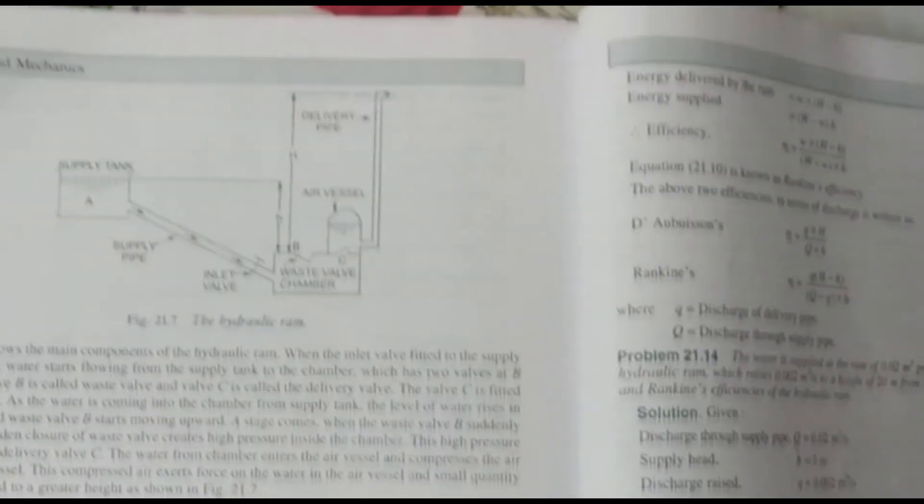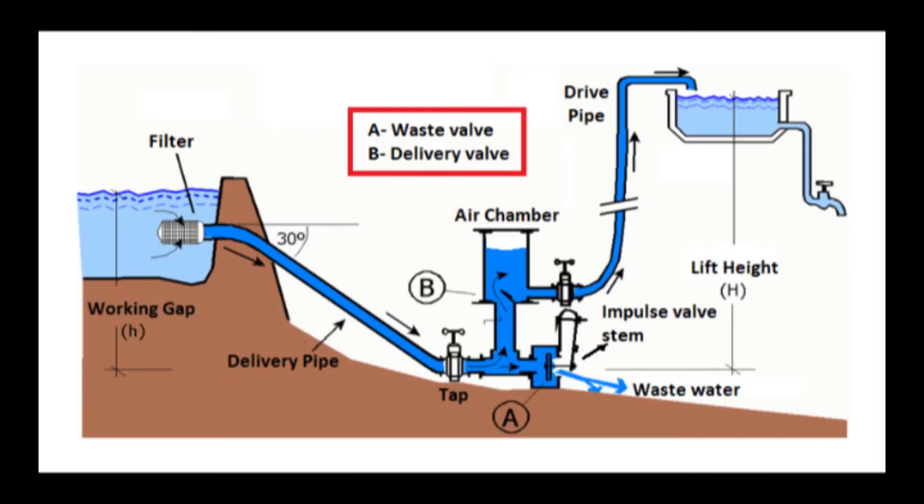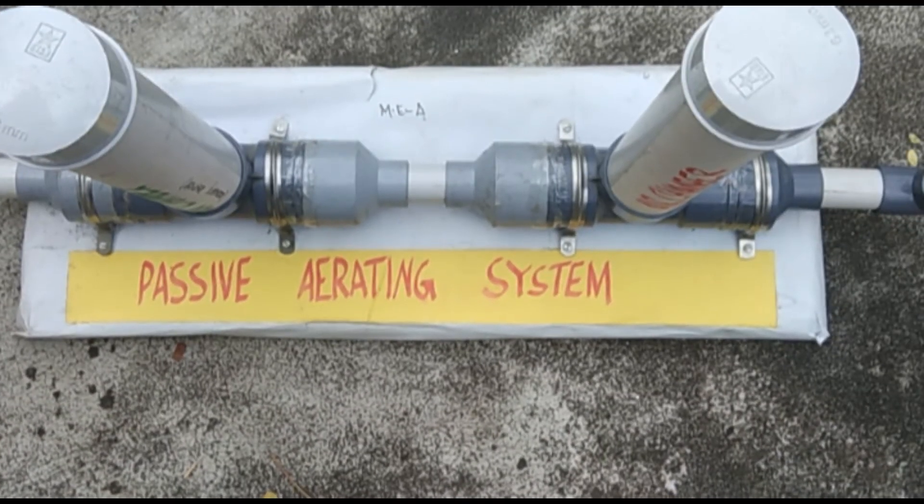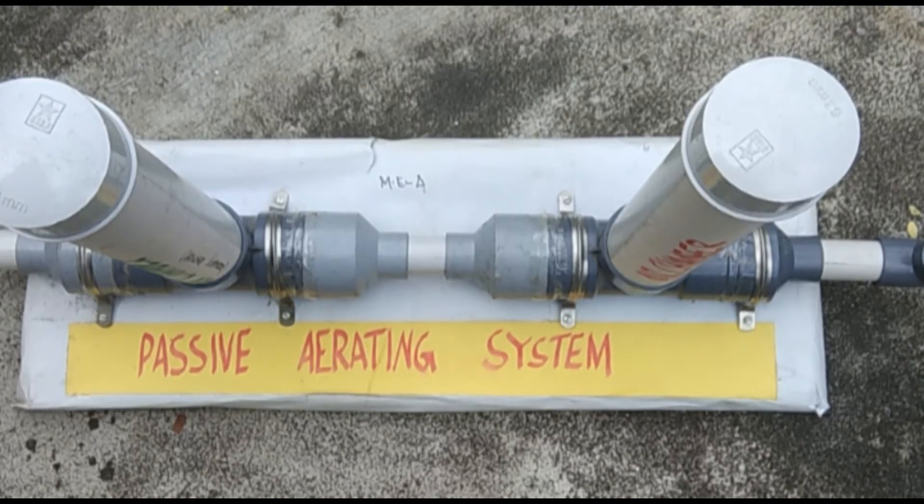it has air vessels and it is something similar to a hydraulic ram. The construction of a hydraulic ram is a topic for another video. So let me talk about this project, and before jumping onto the construction and working of this project, let me explain the use and advantage of this project.